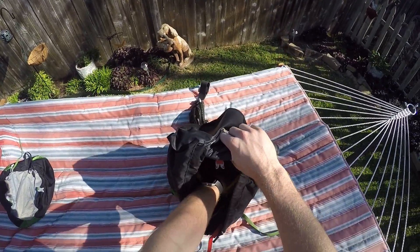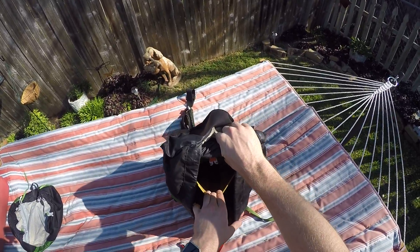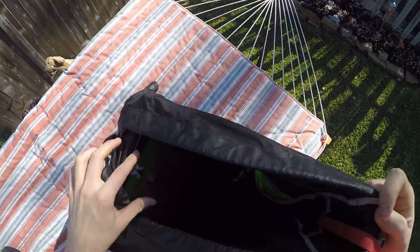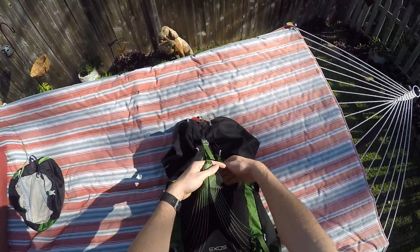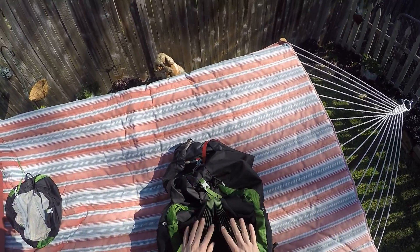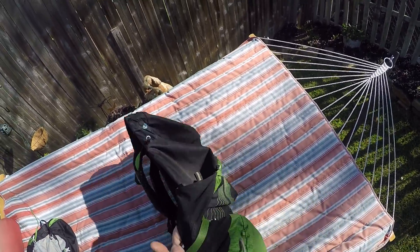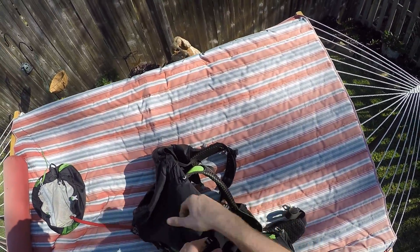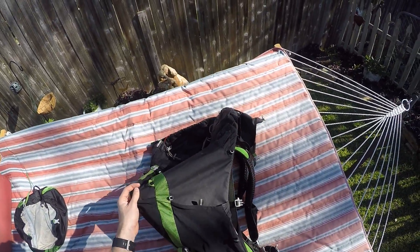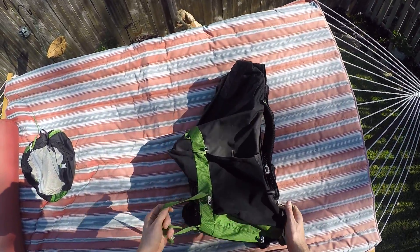This bag has a hydration bladder sleeve in the back — I actually used a Platypus bladder with a little gear loop to hang it up. On the outside you have the big front pocket where I usually store first aid, toiletries, and maps for easy quick access. There are water bottle pockets on both sides with top and front access, and a hydration tube port on the side.